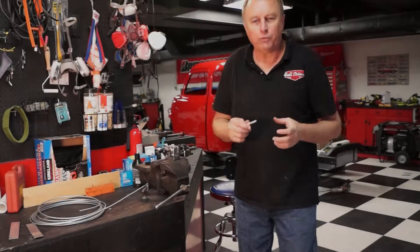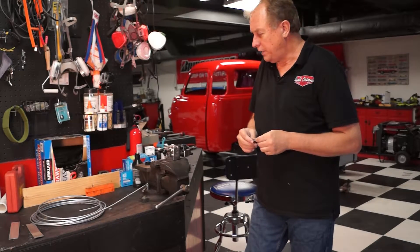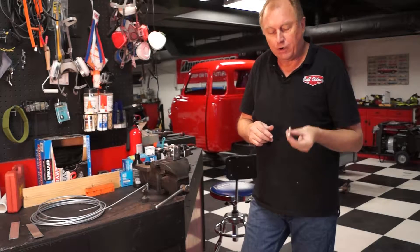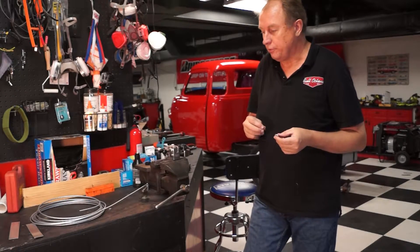One thing I was really worried about when buying a system like this was: does it really work as advertised? You look at the YouTube videos, you look at their advertisements, and everything looks like it's so simple and so easy to do. You're thinking it can't be that easy. This thing rocks — it is absolutely that easy. It makes a perfect flare every time I've used it. I've never screwed one up, so you're going to have very little waste when it comes to your lines.